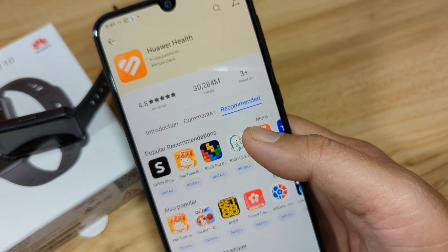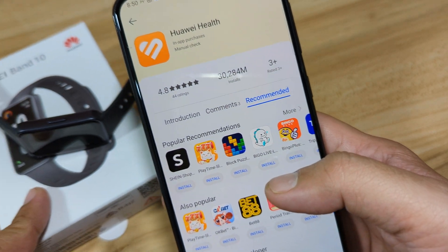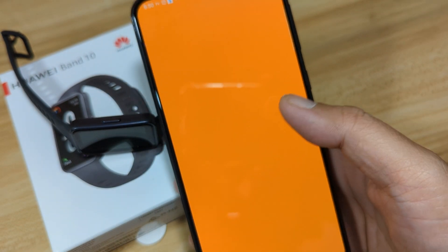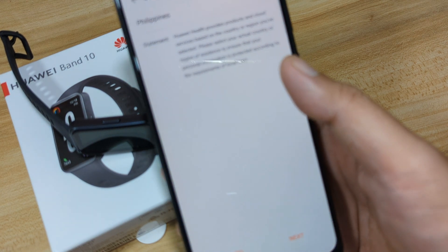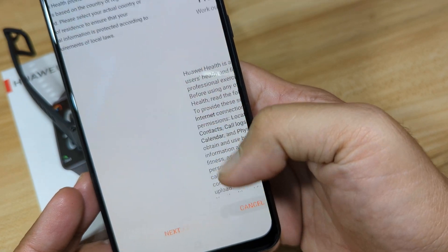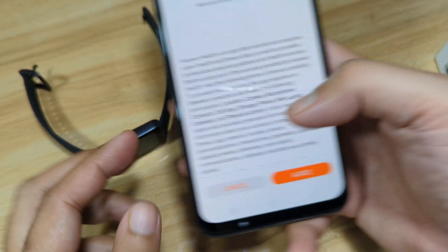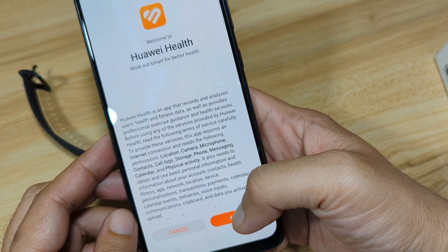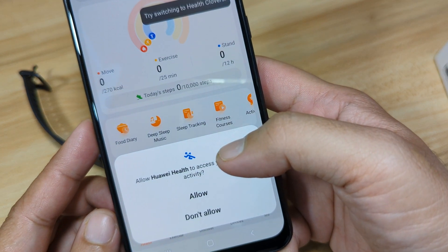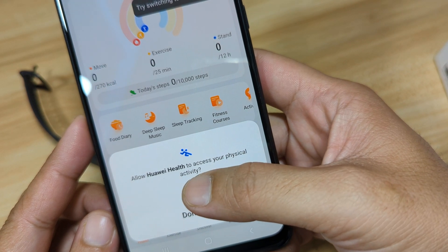So let's now open the Huawei Health app and pair it with our Huawei Band 10. Open the application. Let's check the permissions. Set the service region and tap Next. Let's put this aside — Huawei Health, agree. We have another permission: allow Huawei Health to access your physical activity. Allow it.